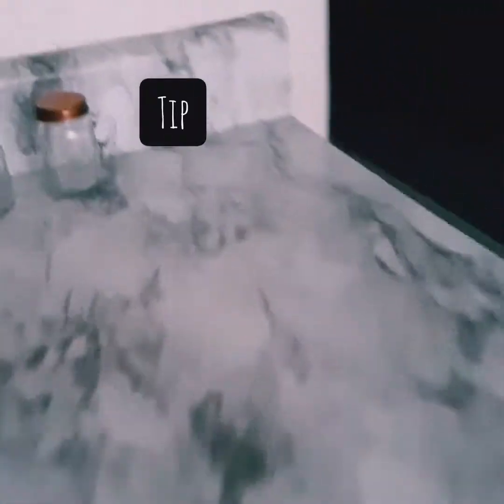A little tip: instead of showing your ugly dish soap thing, you can use this, which I got from the bathroom aisle. It's actually really cute — a cute little idea that I've seen.